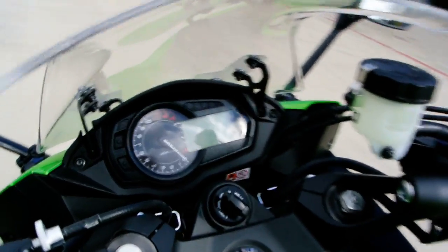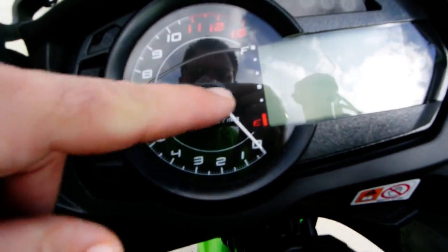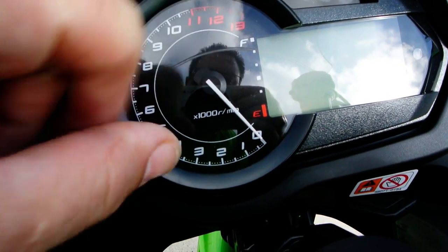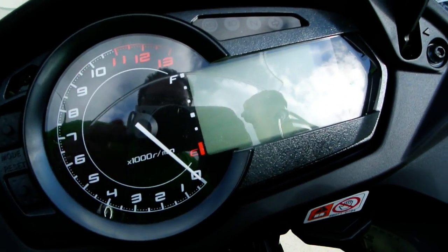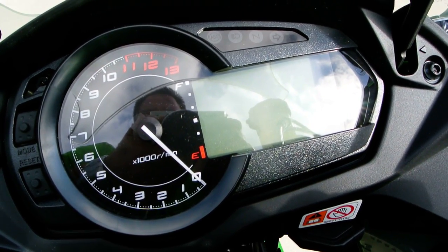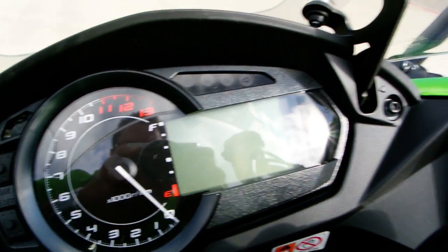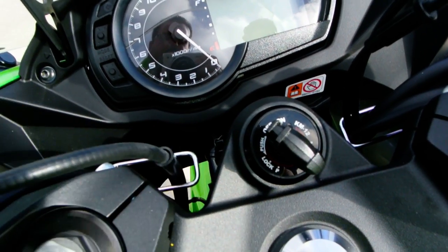This bike isn't serviced so I won't be able to show you everything on the instrumentation, but it's got an analog tachometer and a digital readout for speedometer, fuel gauge, gear position, odometer, trip meters, and clock.